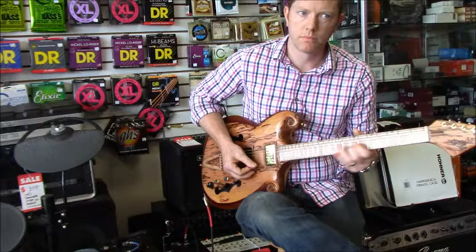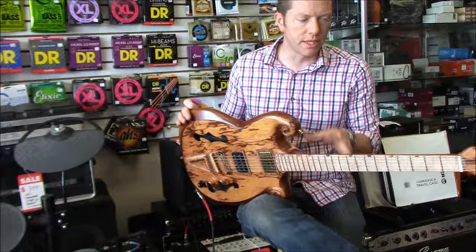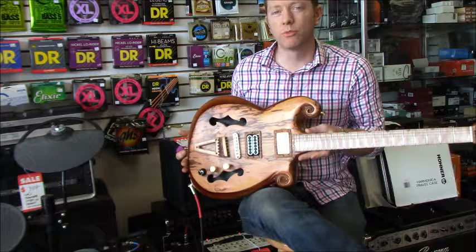With this combination of construction and materials, it's just a very clean, articulate humbucking guitar. Hope you like what you see - it's right now on Reverb, so you can go to our website richburnmusic.com or check us out on Facebook and Instagram.